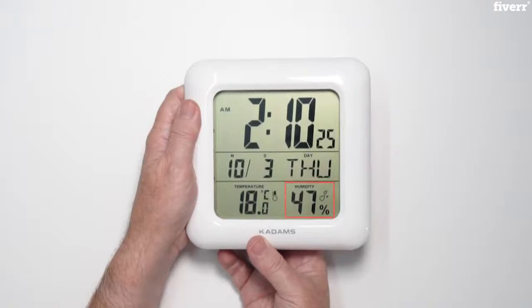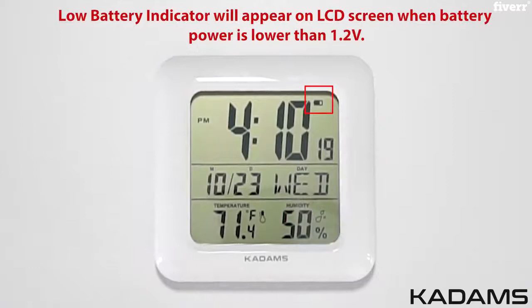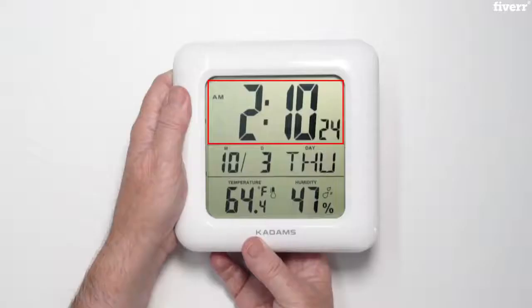The current indoor humidity is shown to the right of the temperature. There is a low battery indicator. When the battery power is lower than 1.2 volts, the low battery indicator will display on the LCD screen in the upper right. Please note, one full battery equals 1.5 volts. The clock will show the current time on the top line along with the seconds counter and the low battery indicator, the month, date, and day on the middle line, and the current indoor temperature and relative humidity on the lower section.